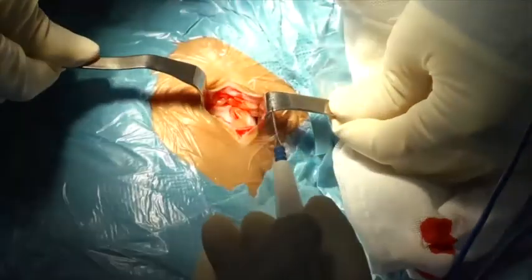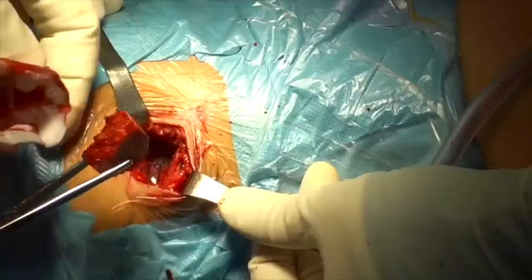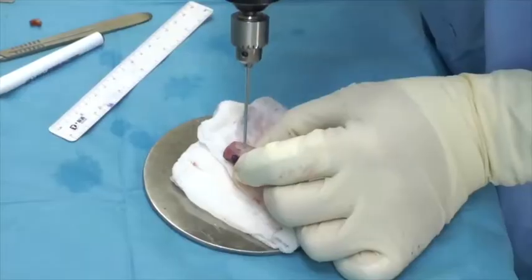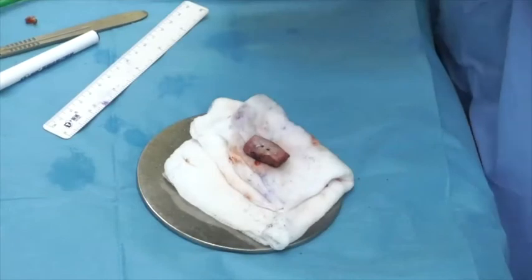The tricortical iliac crest graft is harvested from the ipsilateral side. The most commonly used graft was 10 mm in width, 20 mm in length, and 10 mm in height, although the size can be customized depending on the case.